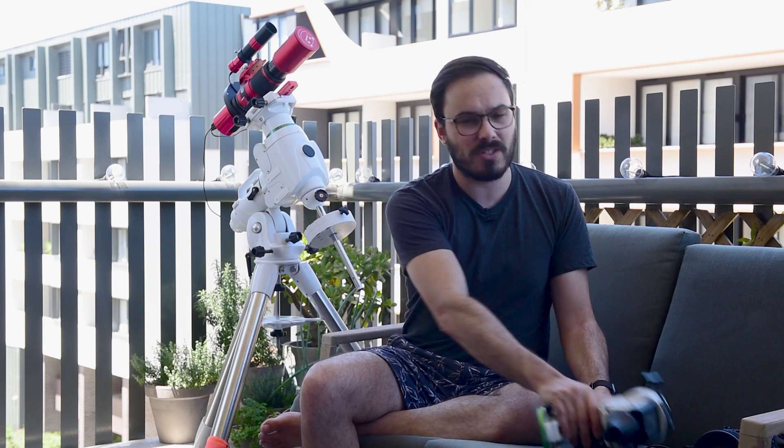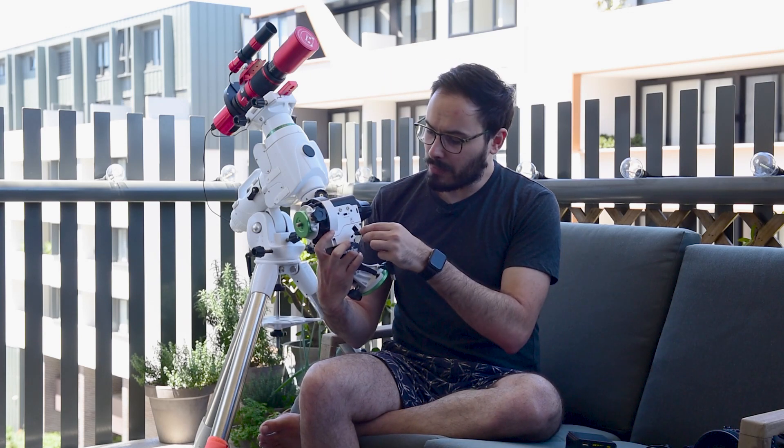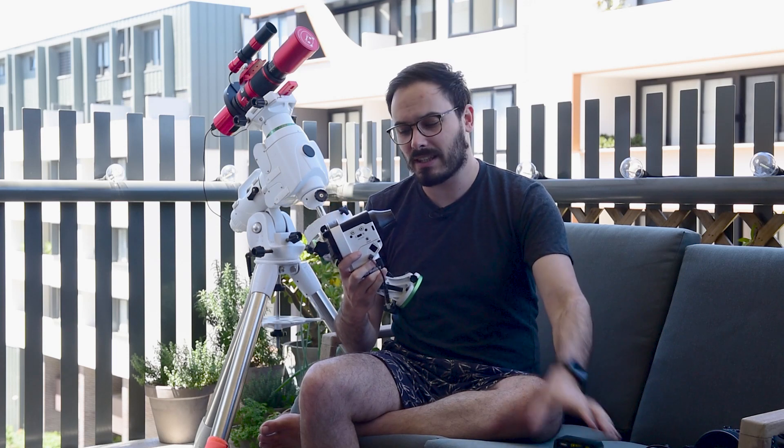Firstly it has a USB output. This is just so multi-purpose — you can use it for your phone if it gets low, but also many Star Trekkers like this one here have a USB input, in this case a micro USB input. So if you purchase a cable like this, you are able to attach the micro USB input to your Star Trekker and the USB input to your battery. This means that you can use a large external battery like this to power your Star Trekker all night and really never have to worry about running out of battery.